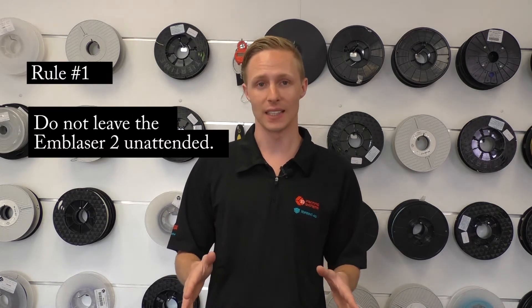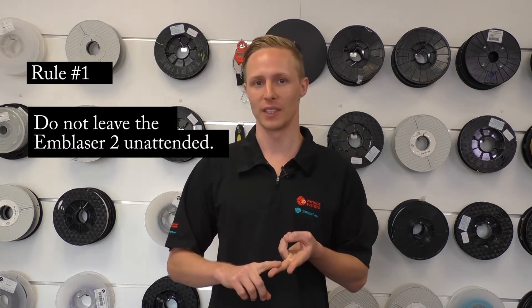Before I get into telling you about the Emblazer 2, I just want to talk to you about the major risks associated with operating a laser cutter, any laser cutter including the Emblazer 2. So that brings us on to the three rules of laser cutting. Number one: never leave your laser cutter unattended, not even to go for a pee or a cup of tea.